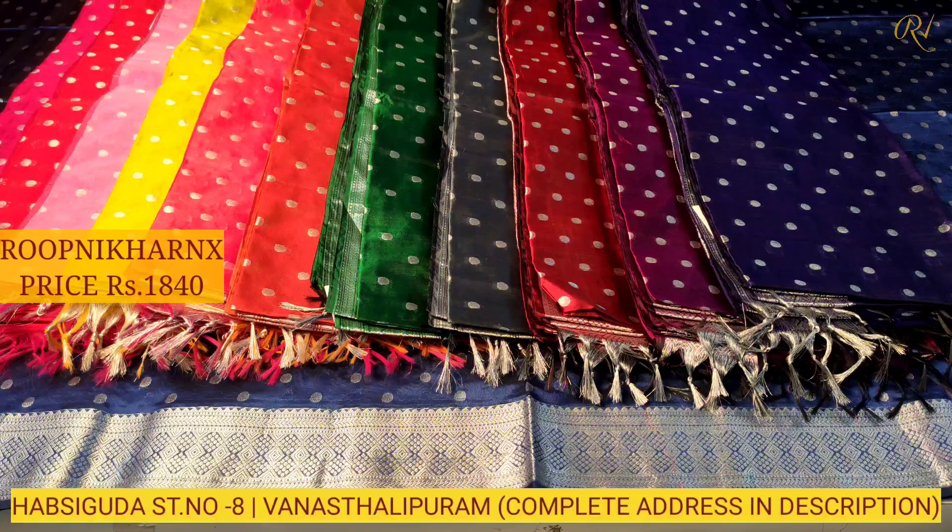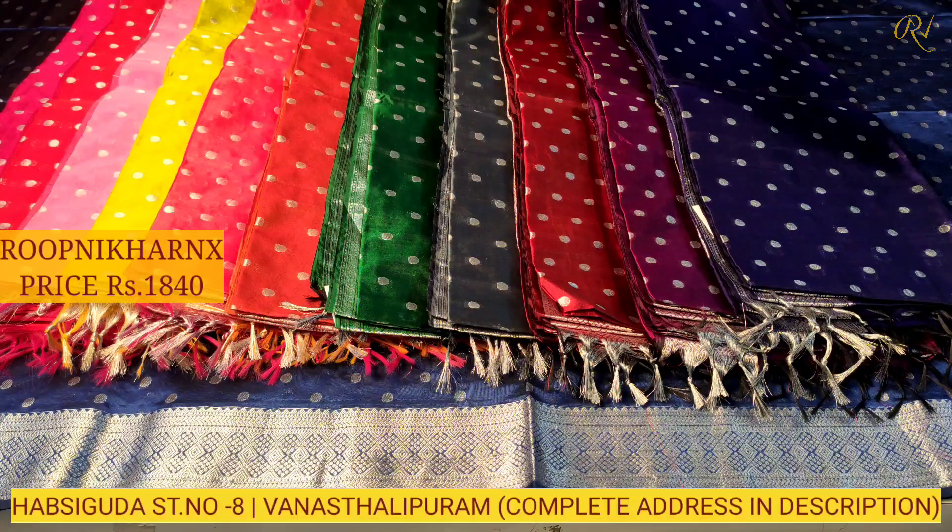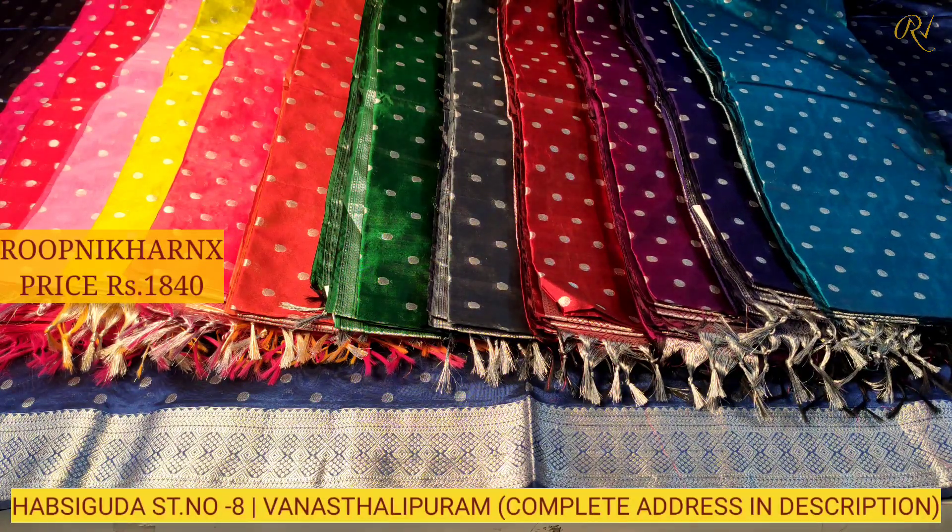The maroon colour is beautiful, and our next combination is rama blue — grand and rich as well. In total, there are 13 colour combinations, and each saree costs one thousand eight hundred and forty rupees at wholesale price.